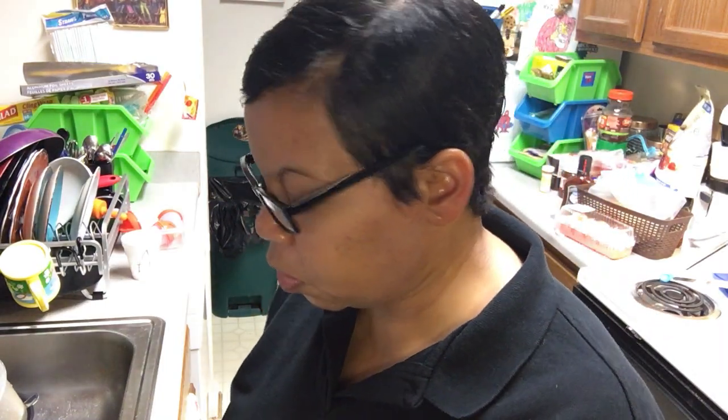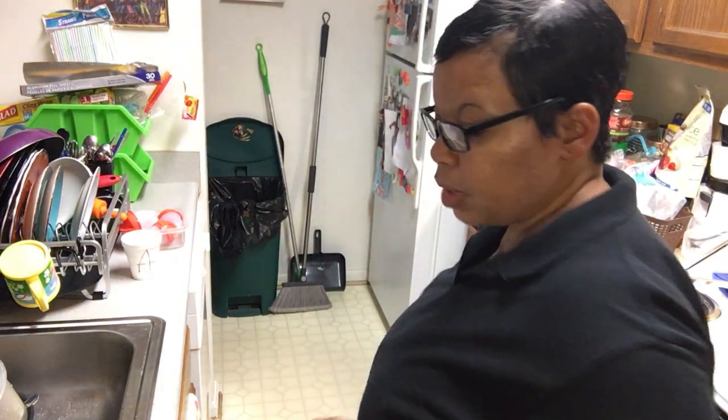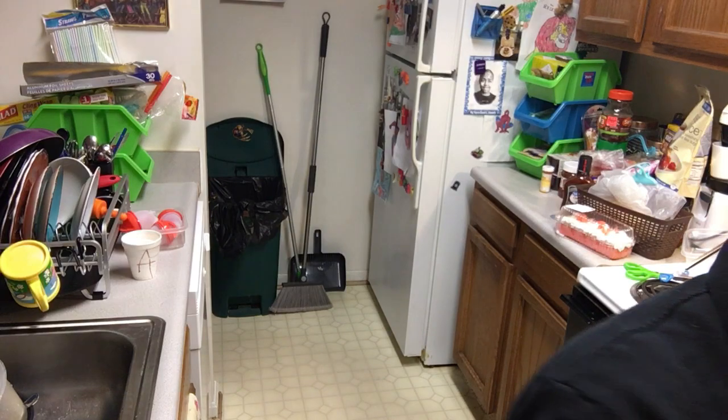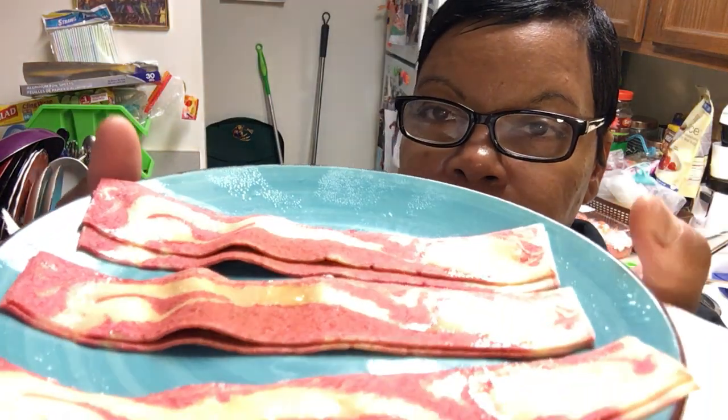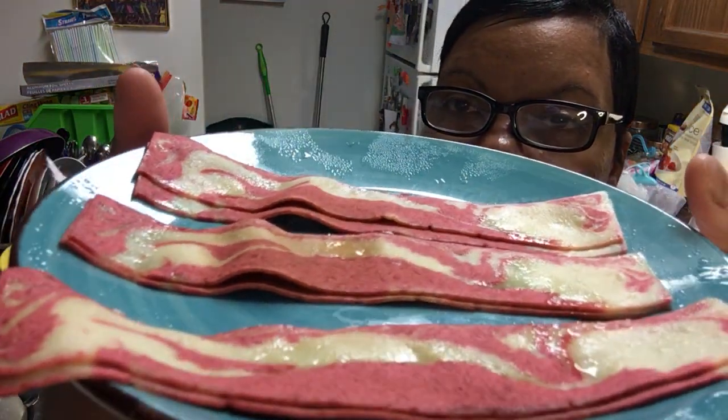Whoo, plate was hot y'all! Smells interesting — smells like a smoky, light flavor. Oh, look at them when they come out!